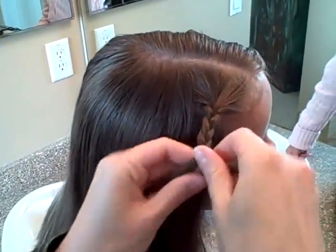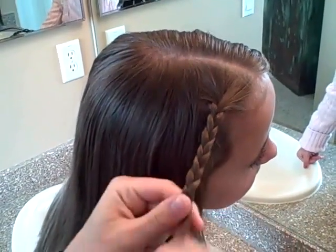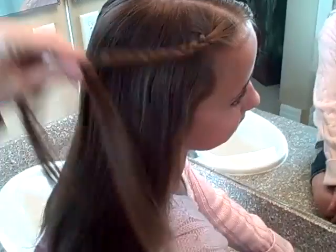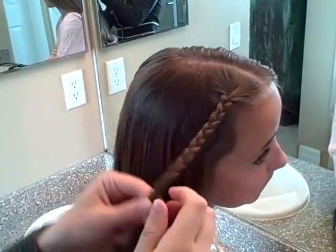Now, there are several ways that you can finish off this braid — lots of different ideas. So you can go down halfway, take it to here, and pin it with bobby pins or an elastic.